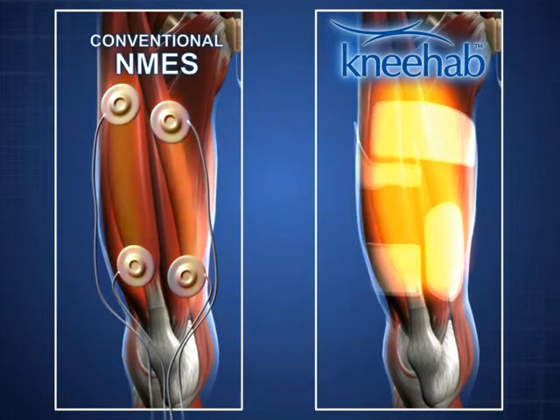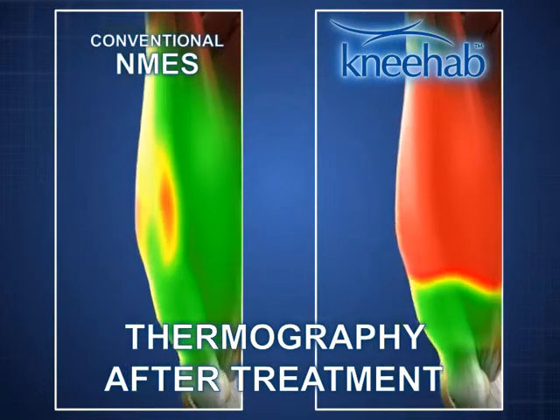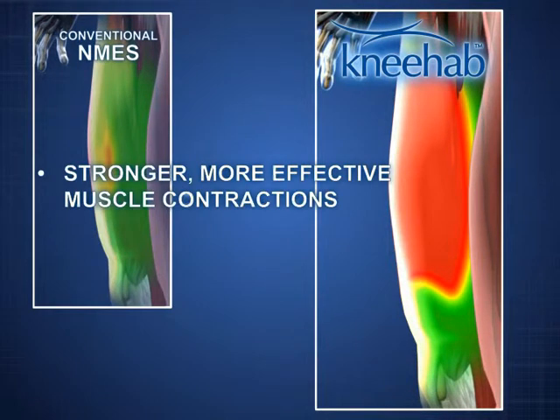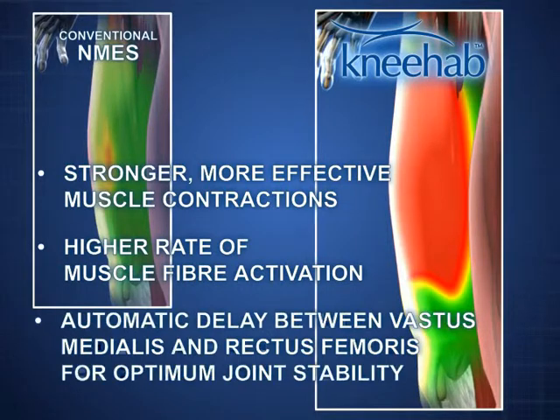Thermography gives a clear picture. NEHAB activates more muscle fibers and triggers stronger and more effective muscle contractions. The automatic delay between vastus medialis and rectus femoris ensures optimal joint stability.